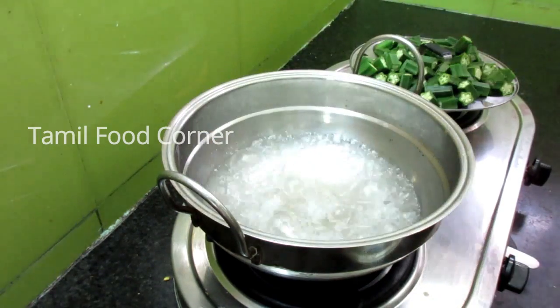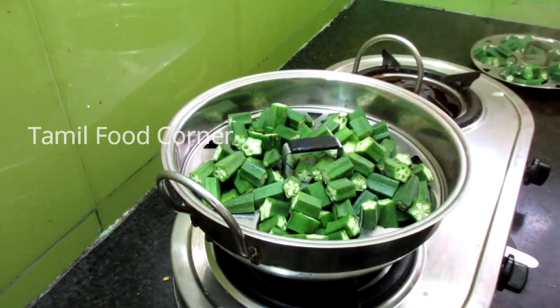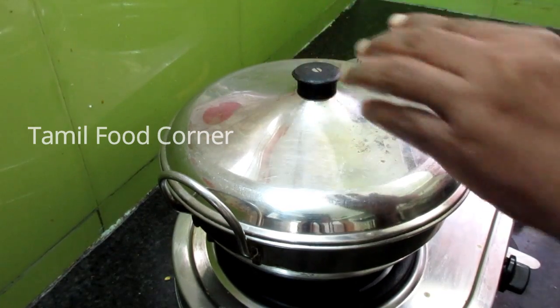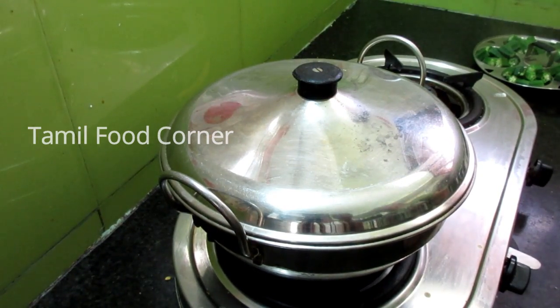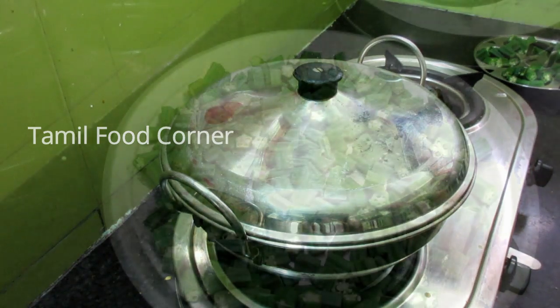Now, we will cook for 3 hours and pour 3 hours. I will cook for 3 hours. This is good for our kitchen. I am going to add in a bowl and mix it in.